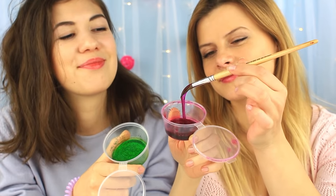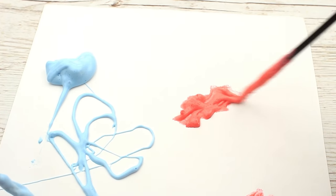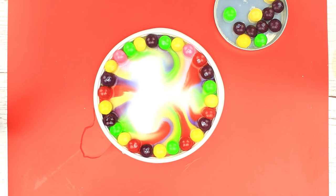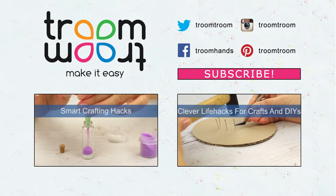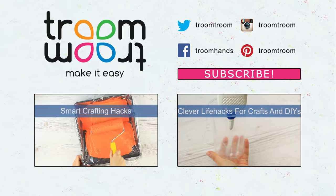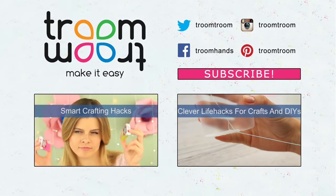We hope the cool DIY paint recipes and decorating tips and tricks will help you create incredible handmade crafts. Non-standard painting techniques and color therapy will entertain and help relieve stress. Feel free to comment and let us know what else you would like to see in the new tutorials. Join us by pushing the bell and be posted about newly uploaded videos.